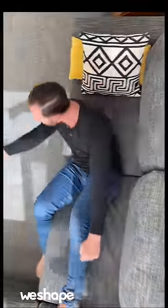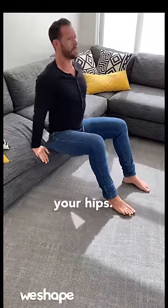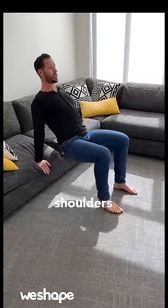Then, let's do this. Sit on up, come to the edge of a chair, put your feet out in front of you, lift your hips, squeeze your glutes, and press your shoulder blades backwards. Keep your shoulders away from your ears.